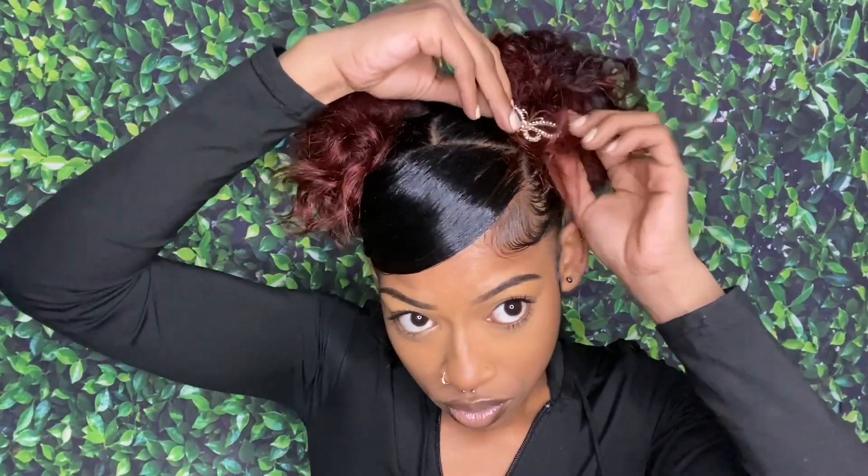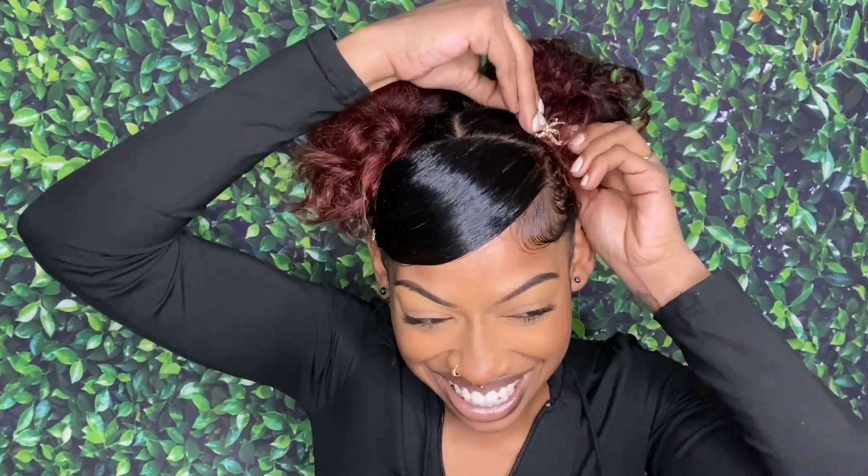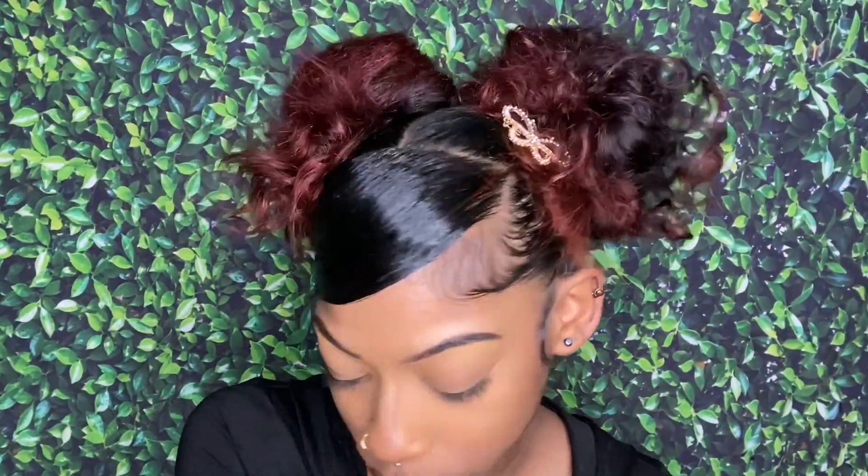I'm adding this butterfly clip for accessories — you can add any type of accessories for these hairstyles, I just did it for filming purposes. This is the final look! Thank you guys so much for watching. Comment down below your favorite hairstyle — one, two, or three. Give me a big thumbs up, follow me on Instagram, and I'll see you guys!